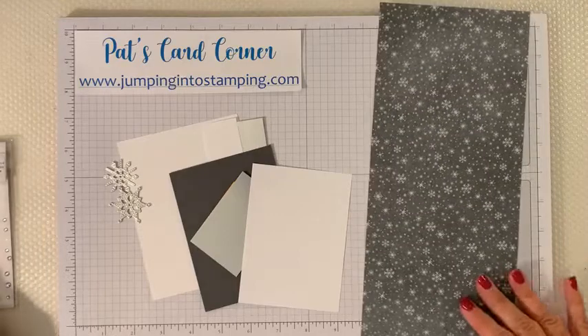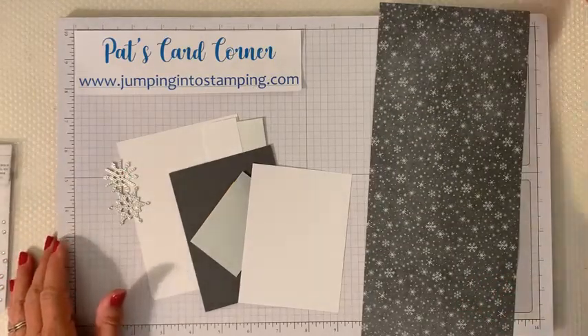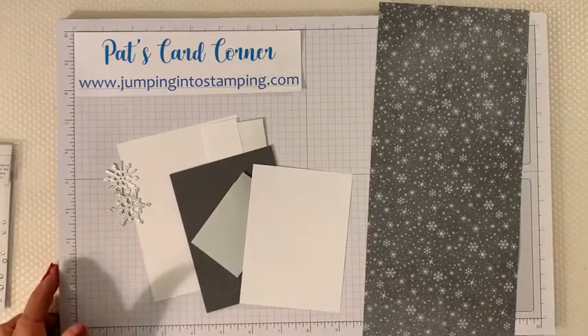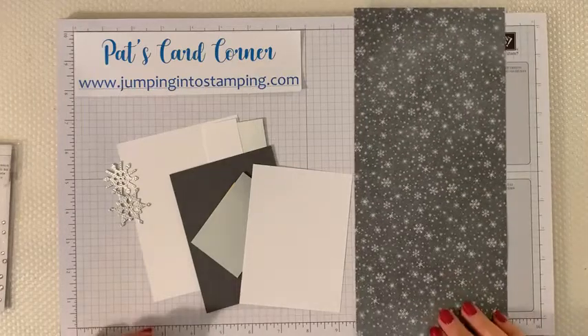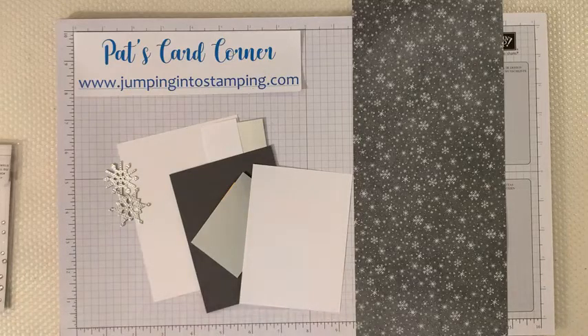This week I have kind of a fun card for you, and I'm going to show you two versions. If you saw my post earlier about what supplies you needed, I talked about non-directional paper and directional paper, and there's a reason for that - it's because of how we're going to be folding our paper. The first paper I'm going to use is going to be non-directional on both sides.